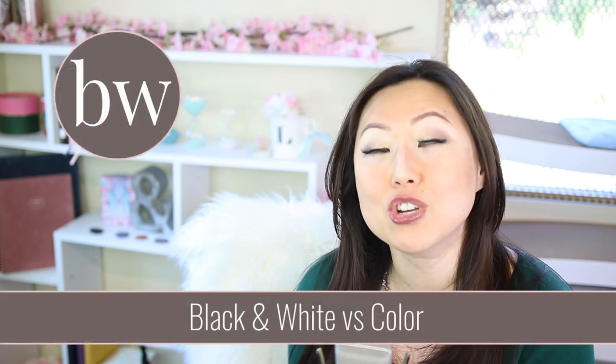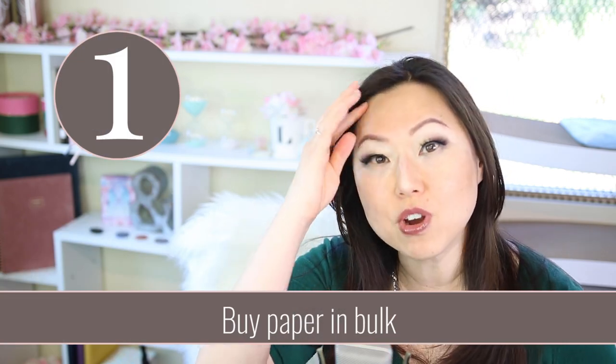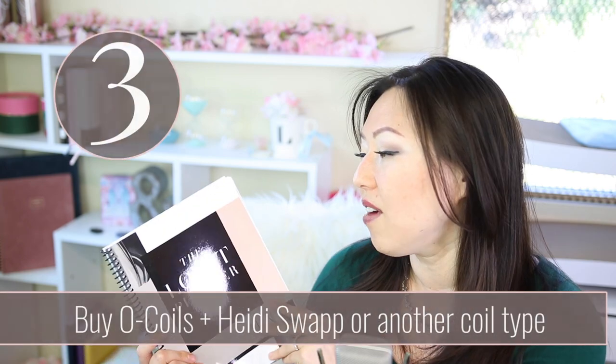The second thing is it's going to have to be black and white. You are going to go broke trying to buy a ton of color ink. If you have an inkjet they are incredibly slow, and if you have a laser printer you're going to want to use black and white so it will be much faster. The first step is to stock up on a ton of paper — buy a huge ream at any office supply store or order it online. The second thing is to order some thicker cardstock for the covers, and invest in a laminator so you can laminate the top. You could use the Heidi Mink foil, which also lets you add gold foiling to your cover to make it even fancier.